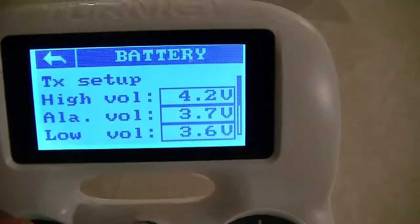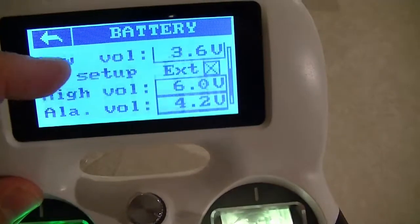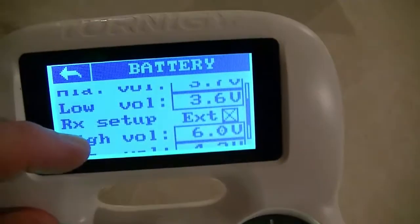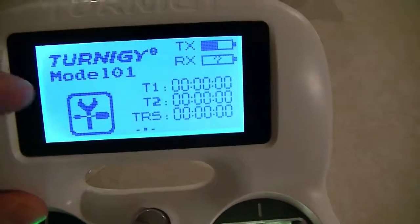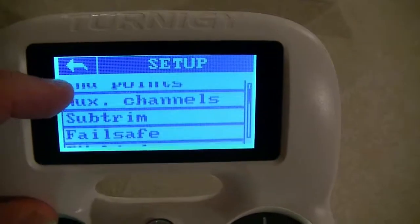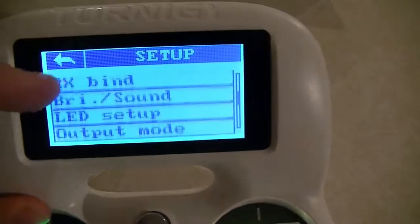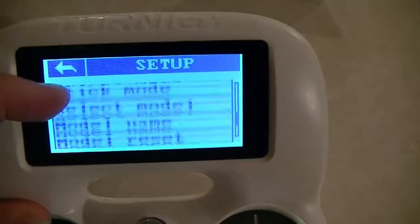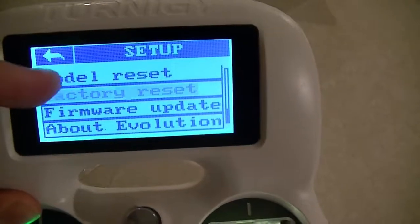We got the battery set up. It will tell us when we have high and low voltage for the receiver and the transmitter. And then some more settings: trim, failsafe, binding, LED setup, output mode, stick mode — I'm assuming you can switch between mode one and two — your models, your model names, factory set, and updates.